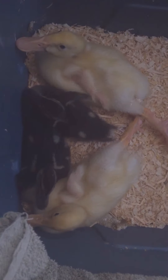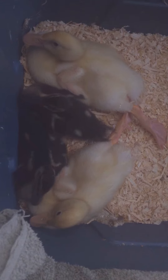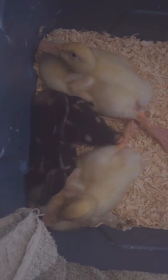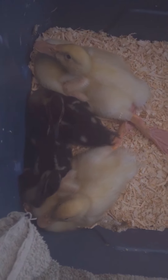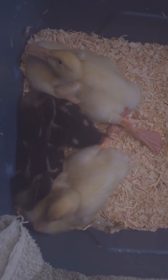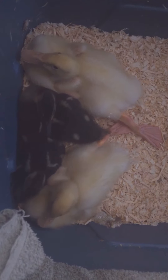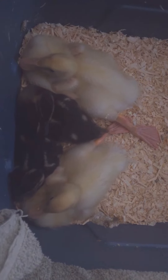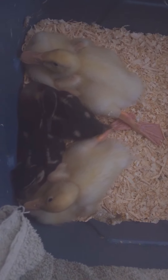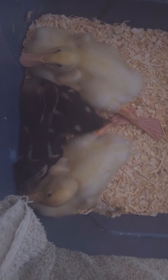Now the Pekins — because they will both be white — the males will have a little flip, like curled feathers, on the end of their tail feathers. That's usually a clear sign it's a male. Females do not have that.